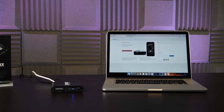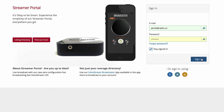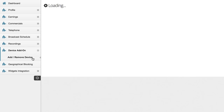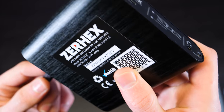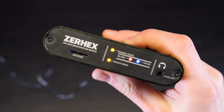Log into your account at xurex.com/control. Go to Device Add-On and Add/Remove Device, then select Add Broadcast Client. Enter your device's serial number. This can be found on the back of the device. If your device isn't online in the control panel, try disconnecting and reconnecting the power cable.